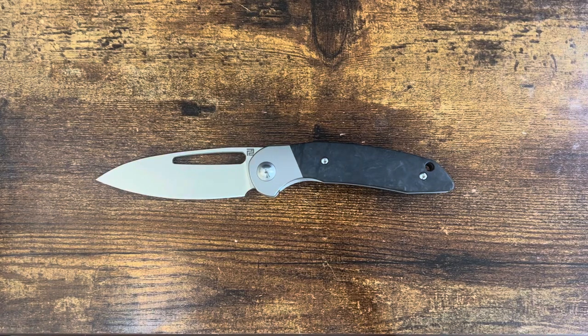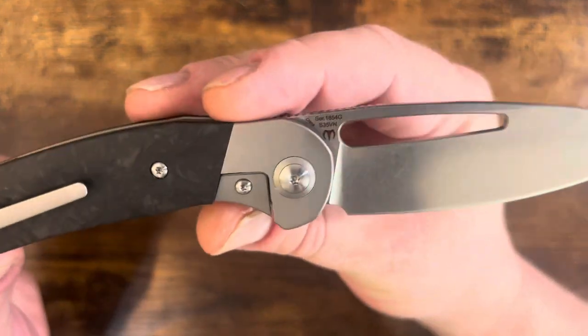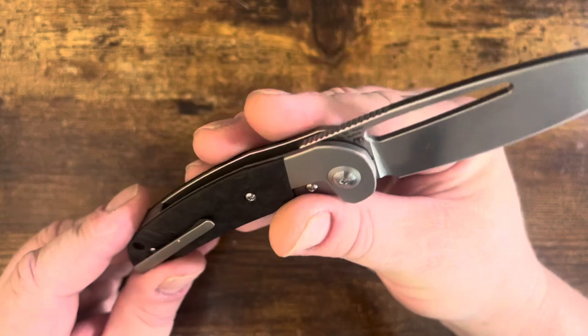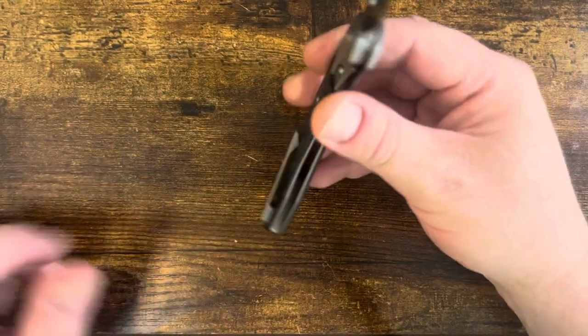Hello people! Welcome to another edition of Friday Night Knives here on A Dose of Drew. Tonight we're looking at the Artisan Cutlery Tylos, a Mallory design, in case you didn't recognize the design language. S35VN, marbled carbon fiber, and milled titanium.